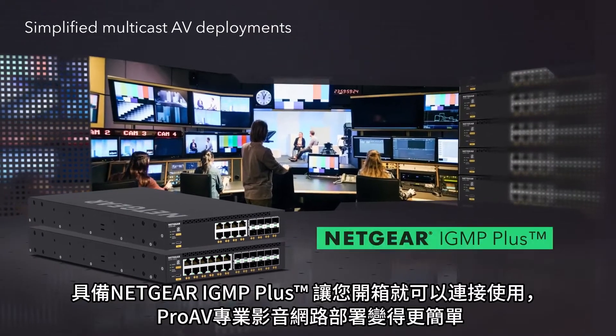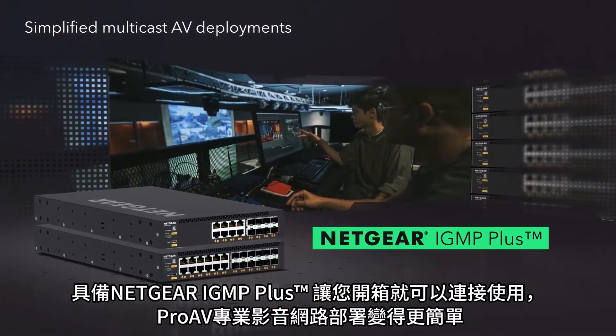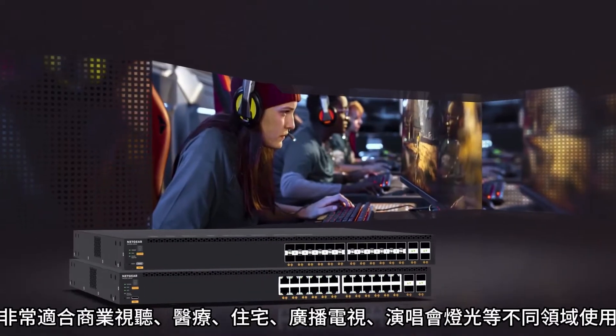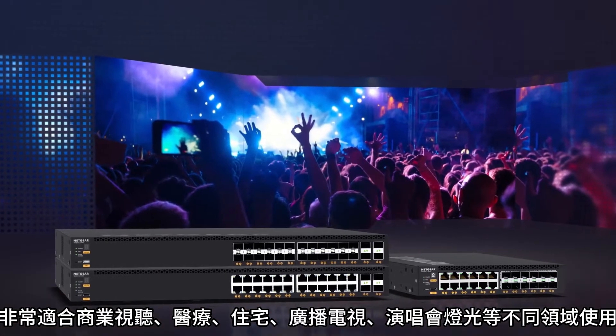Simplify your multicast AV deployments with Netgear IGMP Plus for out-of-the-box functionality. Ideal for commercial AV, medical, residential, broadcast, lighting installations, and more.